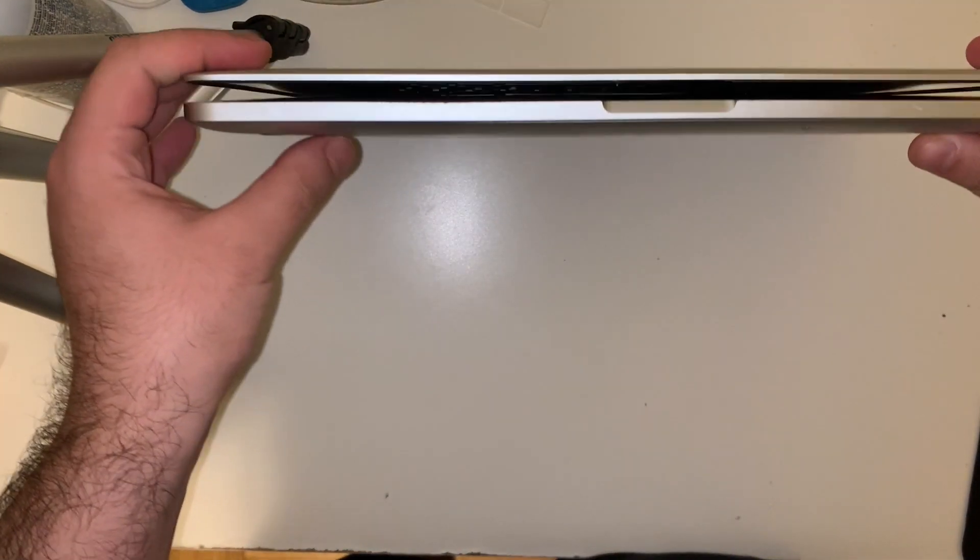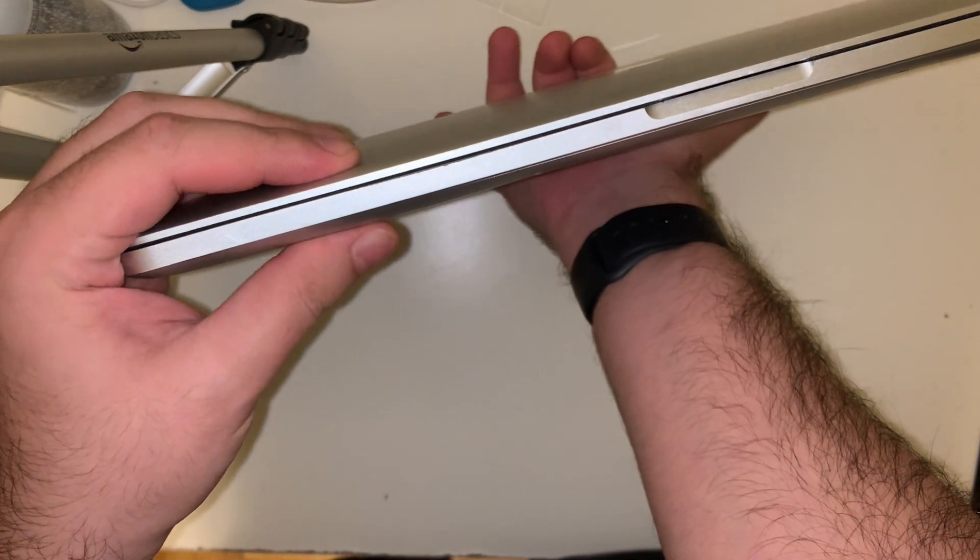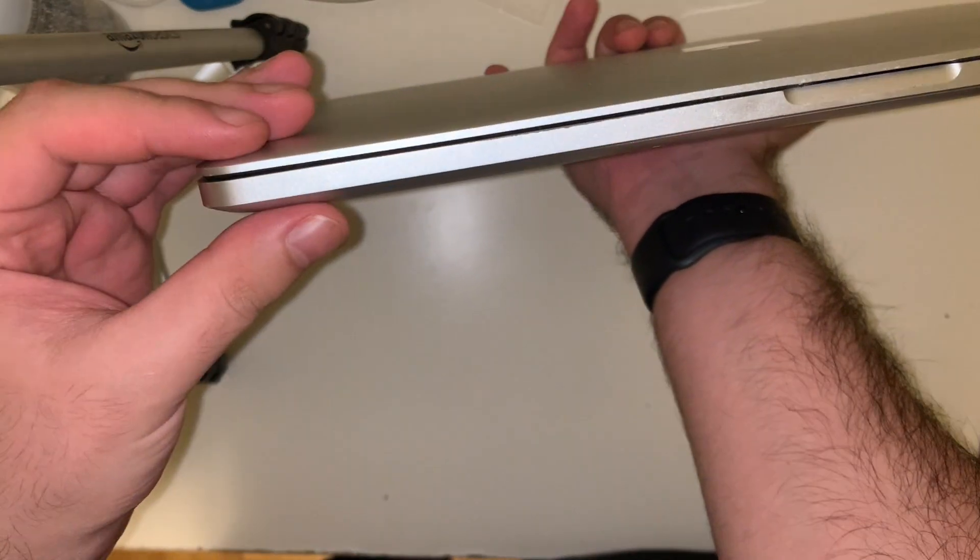You can see that the device no longer correctly closes on the corners. If I squeeze, you can see that the screen flexes a little bit.